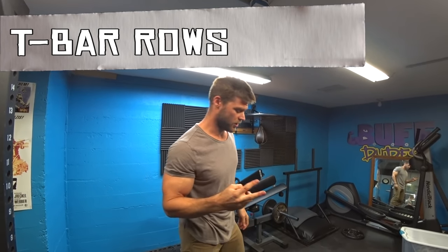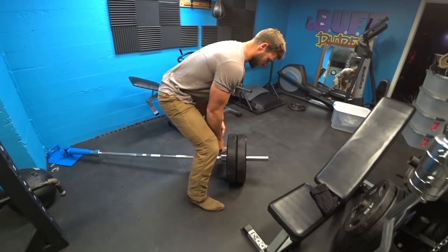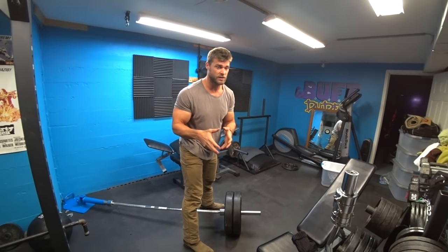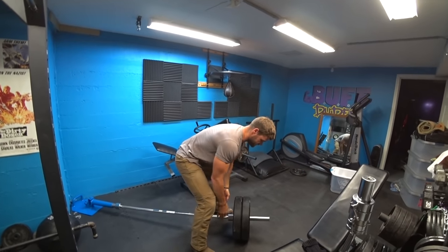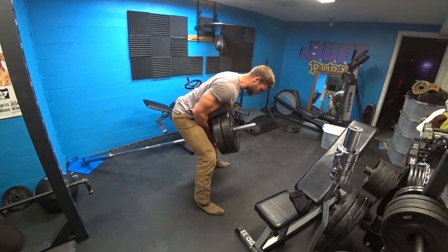Exercise number two is gonna be the T-bar row. Just gonna step up here, nice wide stance. You can get a V-grip put on there. You can also use a towel if you don't have a V-grip, or you can just have your hands there. Grab here, get in this position, and row straight up.